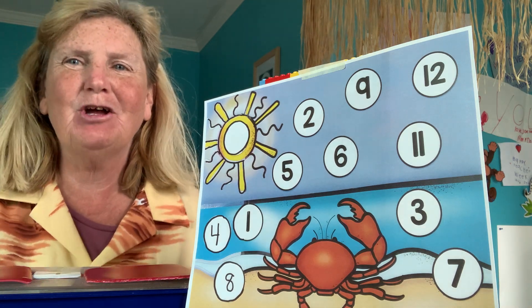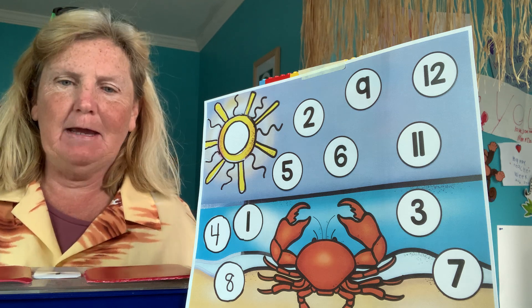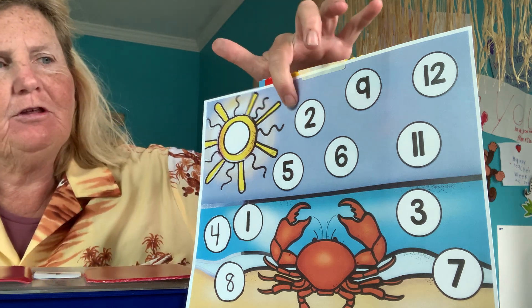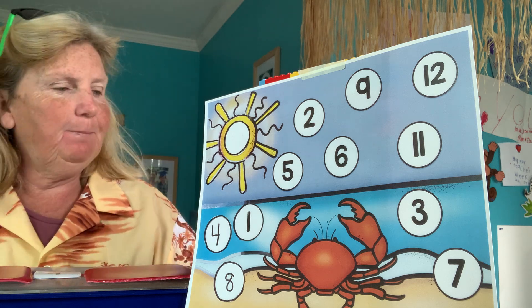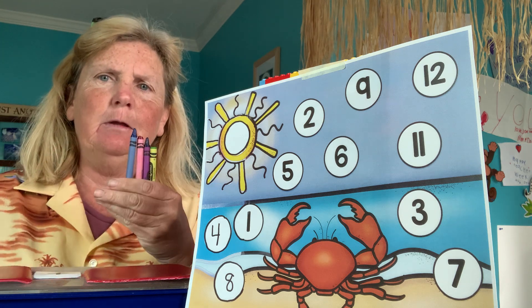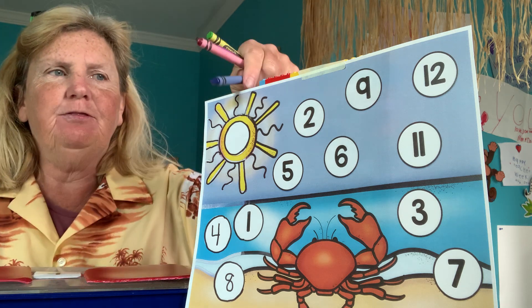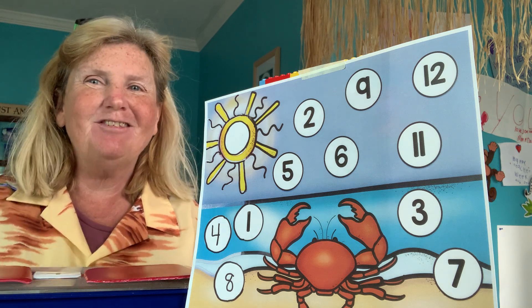Hey guys, it's Miss Devereaux and it is time to get another center done. For this center you're going to need your crayon paper with all your numbers on it, and you need a few crayons. I have four crayons. Get this paper, get some crayons, and come on back. Press pause and I'll see you in a minute.